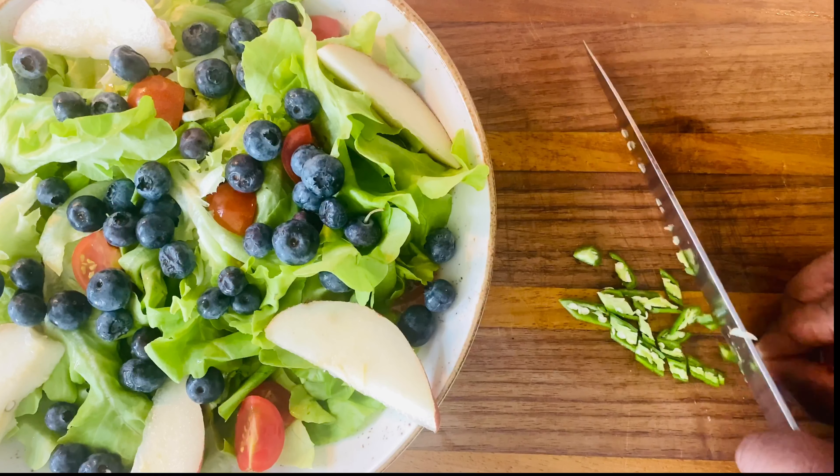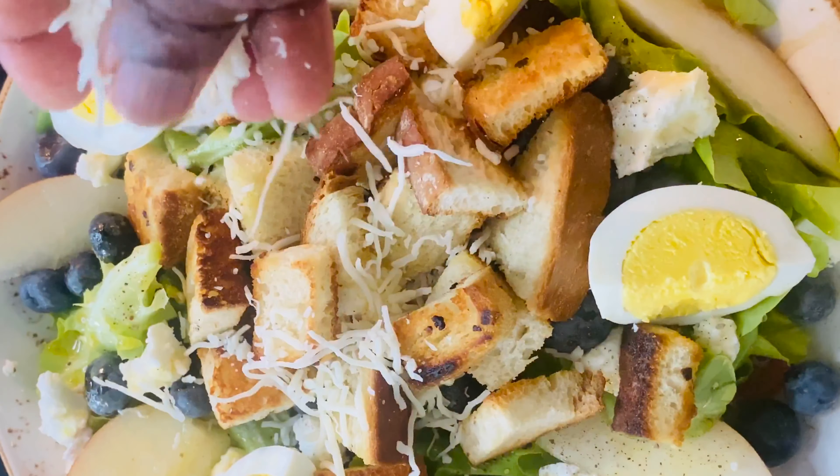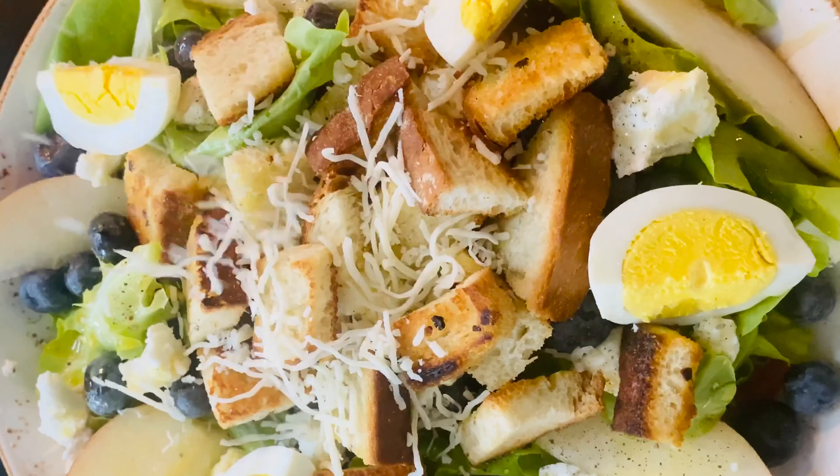Croutons are ready — start spreading them on your salad while they're hot. Adding our final source of protein, which is a hard boiled egg. Finally, sprinkle some grated cheese, finish off with a last bit of dressing, and garnish with fresh mint leaves.